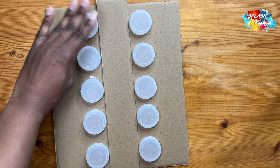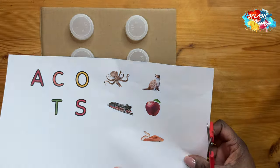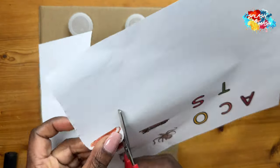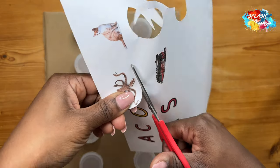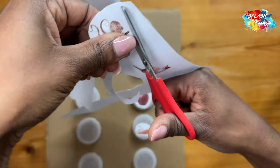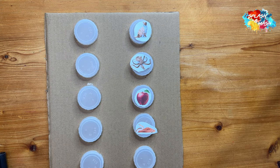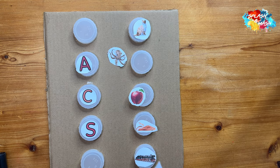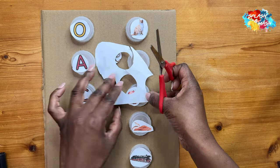Once everything was dry and in place, I used my cutouts. I created these already, and if you want the exact design I'm using, I've made a better version with dotted circles around the images to make cutting easier — click the link below for that printable. I'm cutting around all my letters and pictures as neatly as I can and placing them where I want them, making sure it's achievable but not too easy for him.